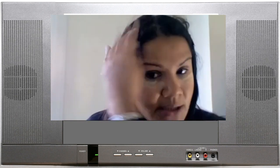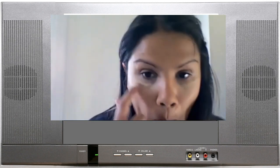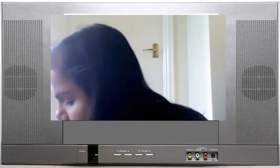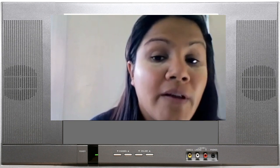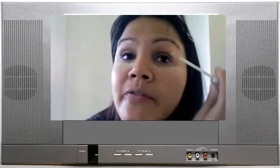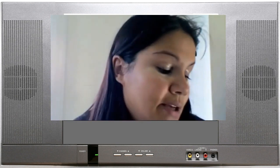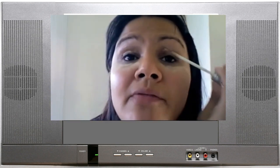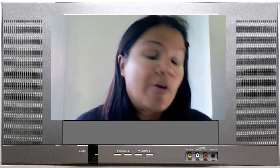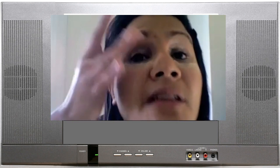I'm not going to put my foundation on because there's going to be so much fallout from the loose powder, so I'm going to do the foundation afterwards. I may break this down into two videos as well because I do feel I'm rushing a lot to try and get it done in ten minutes — for some reason I can't upload longer than ten minutes. So I might do the eyes first and then the rest of the face.